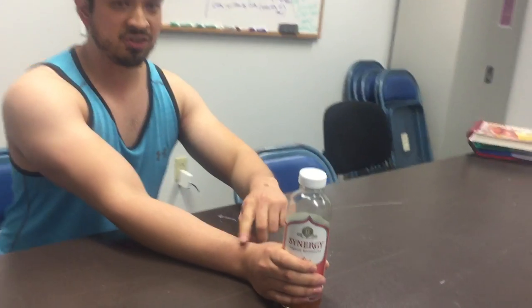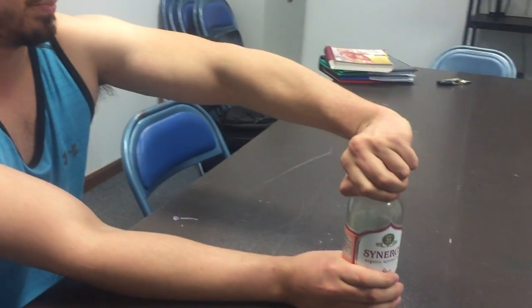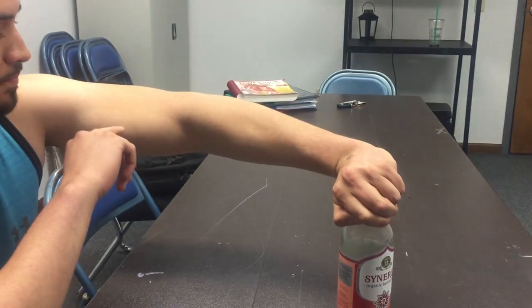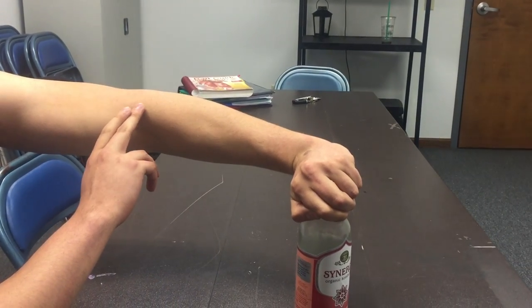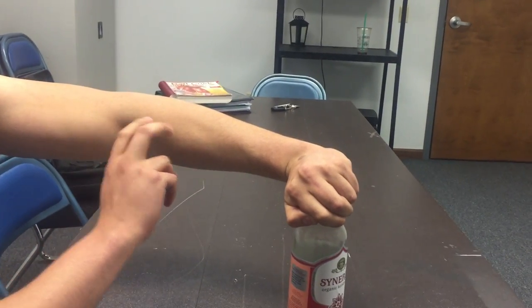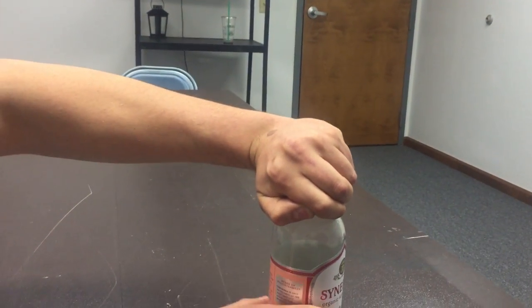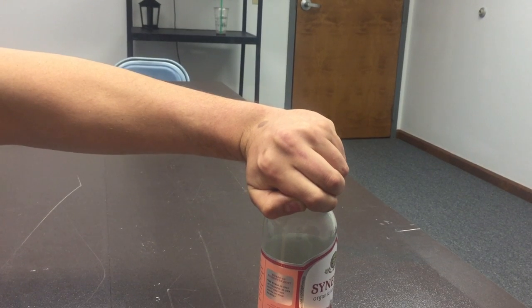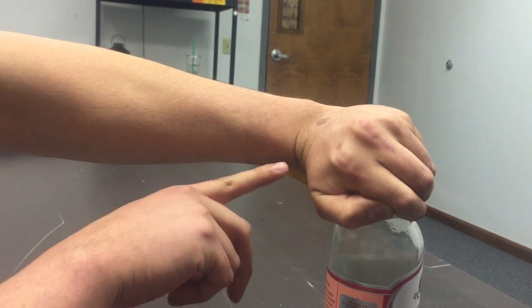So now I'm going to be using this hand to stabilize, and I'm going to be using my other hand to open up the cap. I'll start from this position. My humeral ulnar and humeral radial joints are being flexed. My forearm is in pronation at the proximal and distal radial ulnar joint by the muscles pronator teres and pronator quadratus. At the radiocarpal joint, I have extensor carpi ulnaris, extensor carpi radialis longus, and extensor carpi radialis brevis extending the radiocarpal joint. I also have some radial deviation.